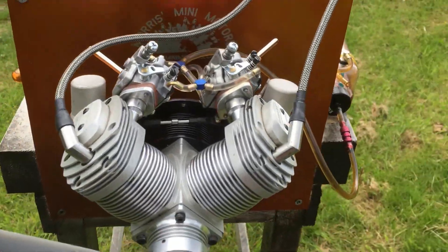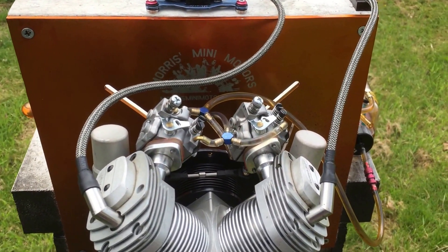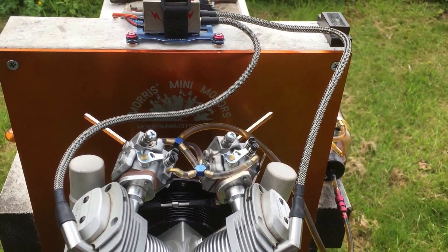At higher throttle positions, RPM readings climb through 19,000, 20,000, 22,000, 23,000, 24,000, and 25,000, before settling back around 22,000.